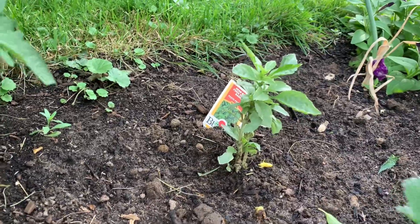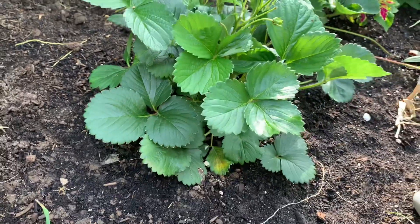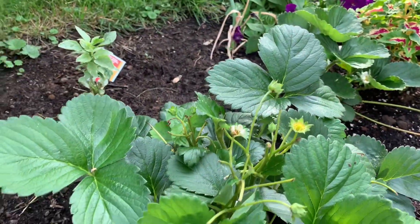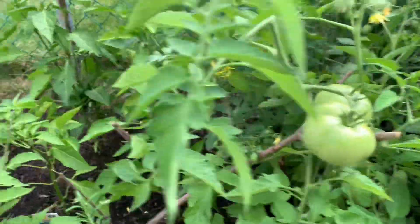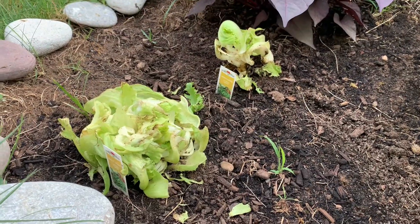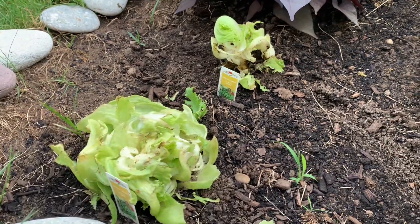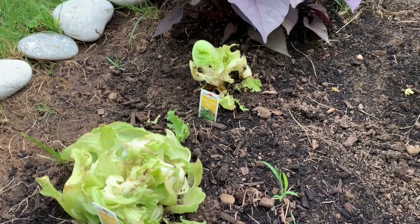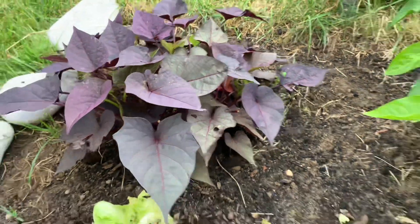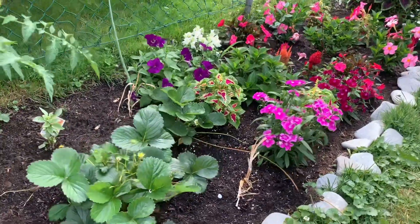Yung basil namin, so late na namin yung tinanom. And our strawberry — hanggang bunga lang siya na hindi na lumaki, kasi dahil siguro sa squirrels. And we have also here the lettuce, na bad na siya — kasi ginawa na namin siyang salad. And I also have white sweet potato here, and the rest are our flowers.